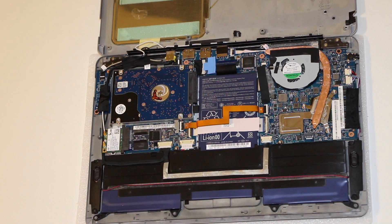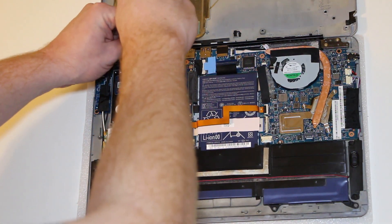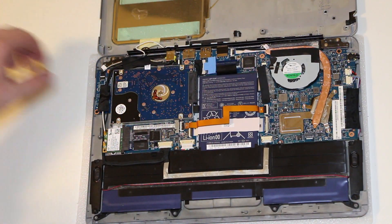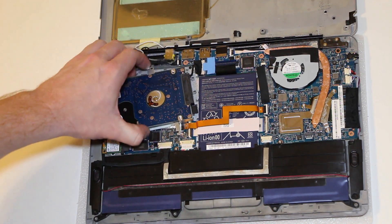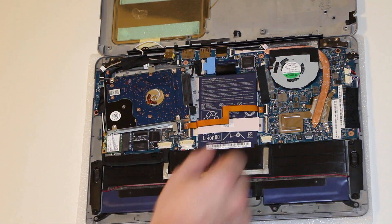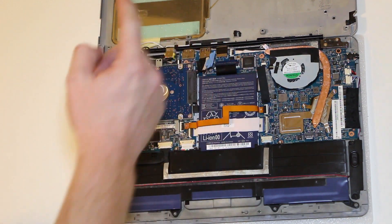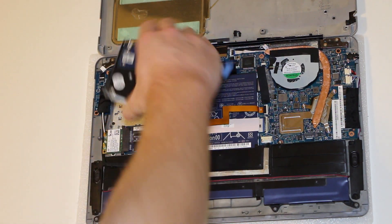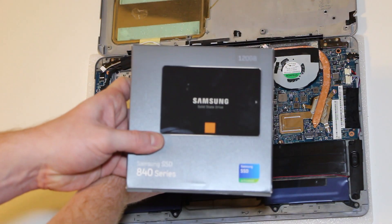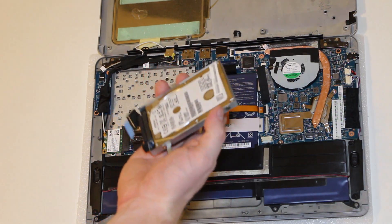The first step is to remove the hard drive. There's one screw right here to remove. There's normally a piece of tape right here — I've already taken that off. While pressing down on the USB ports, pull the hard drive connector from the system board. This is also upgradable to a solid state drive like the Samsung 840 series. This is a 7mm disc — you can't use a 9.5mm, you must use a 7mm.